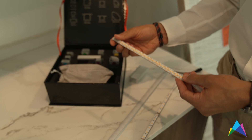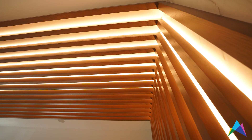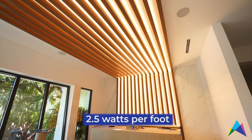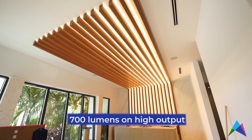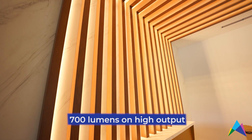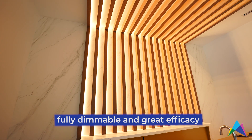The LED tape we are looking at today is low voltage 24-volt direct current tape. The ones highlighted in this video are 2.5 watts per foot. The standard version throws roughly 350 lumens per foot, which is great output, but on the high output version you can get up to 700 lumens per foot, which is tremendous light output. It is fully dimmable with GM drivers and it also has great efficacy.